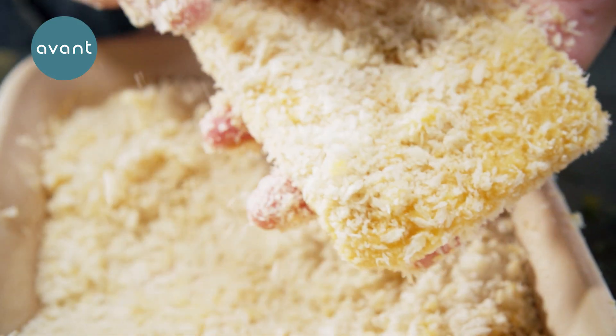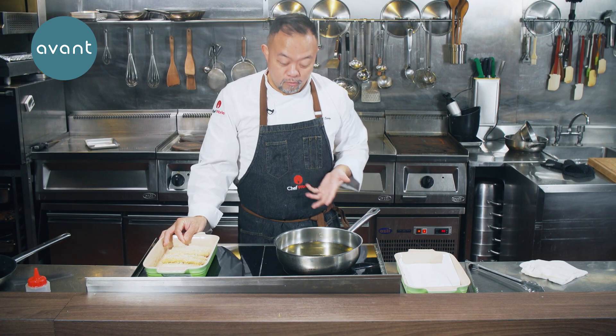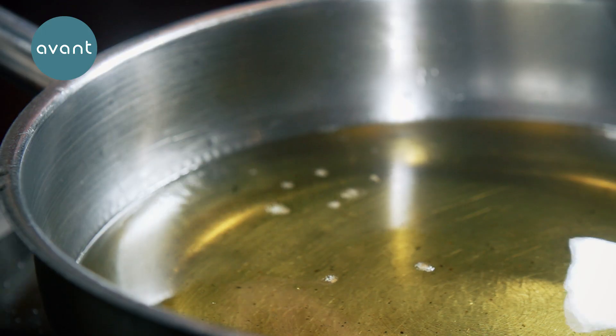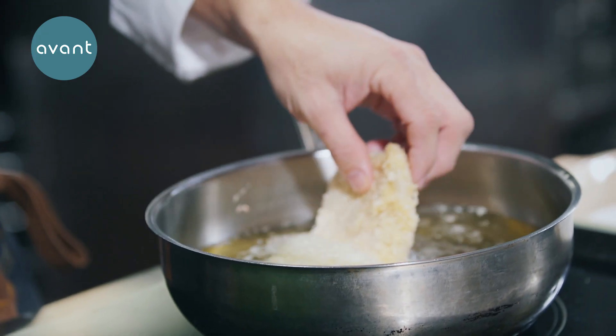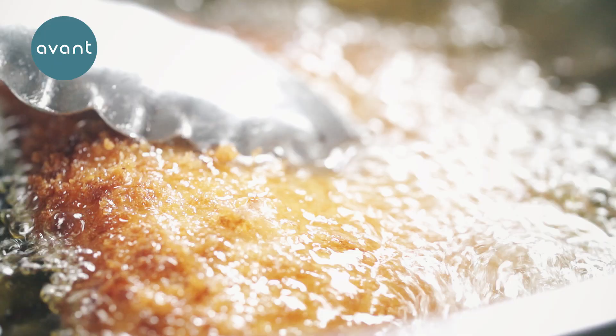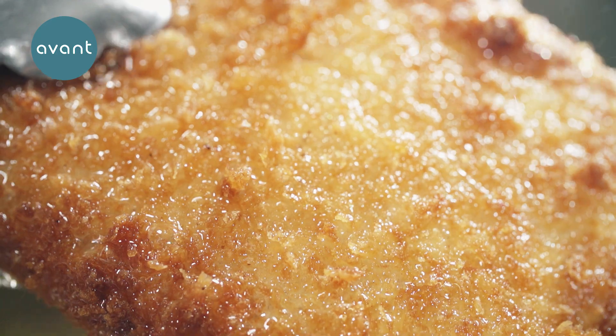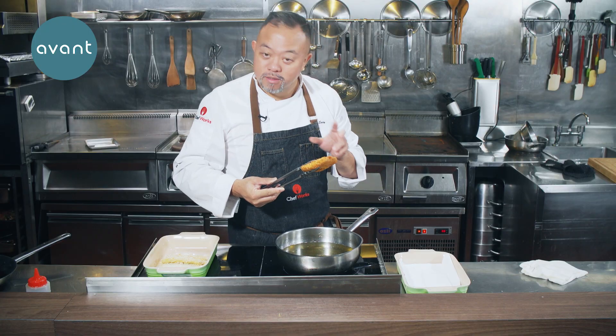A piece of nice fish fillet. Now I heat up the oil first — the temperature is around 200 degrees. Wow, it looks nice! It's nicely golden brown, really crispy, smells good. Now I will do my tartar sauce.